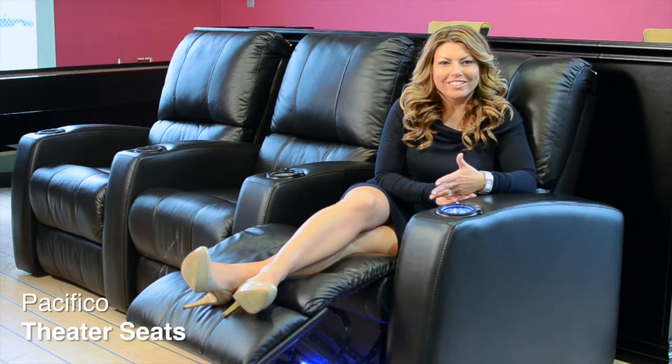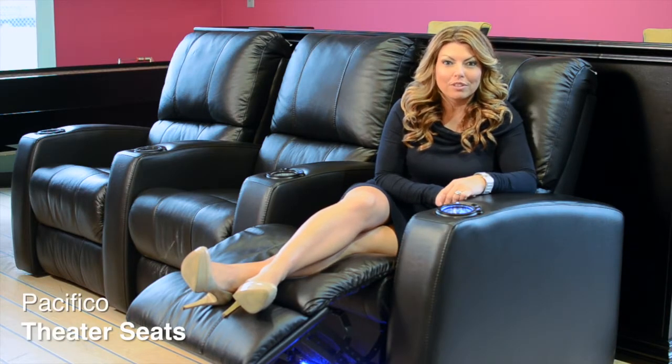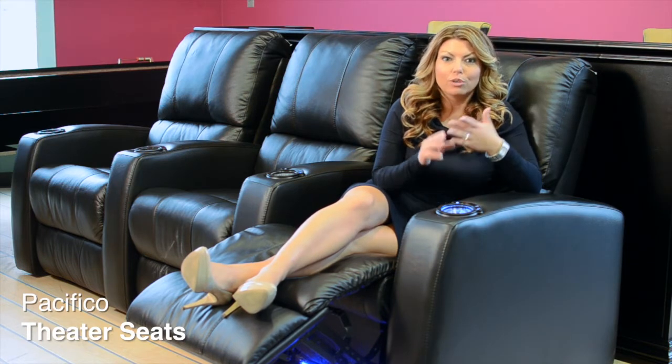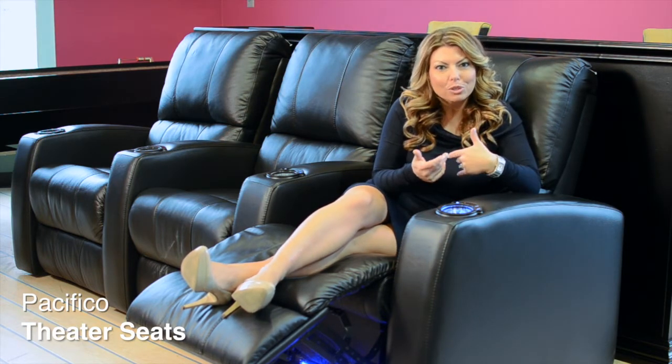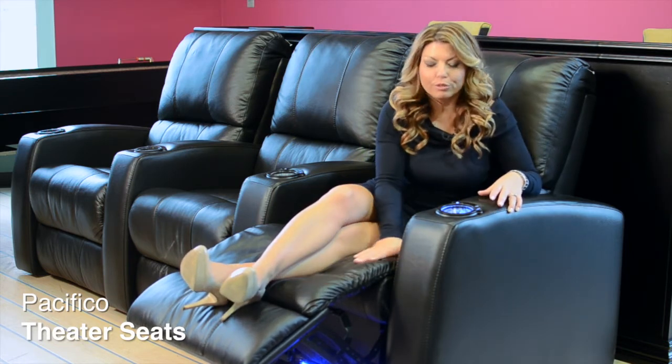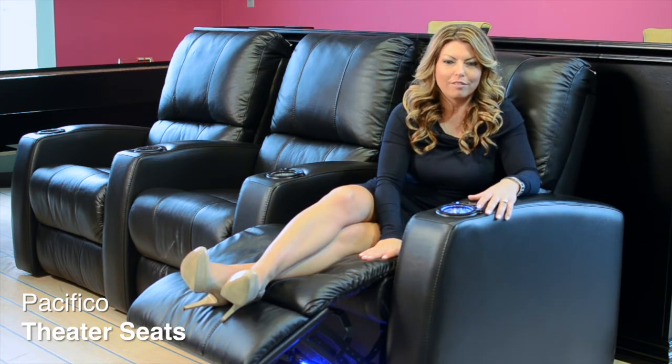This is the Pacifico theater seat. It's actually one of the most popular, and the reason for that is because it's really great quality and you can totally make it your own. So let me show you a little bit about that. This here is actually first and foremost a full chaise, so it's extremely comfortable.